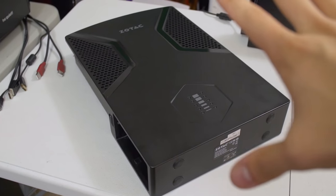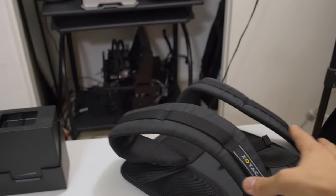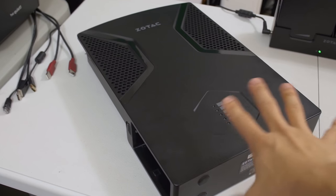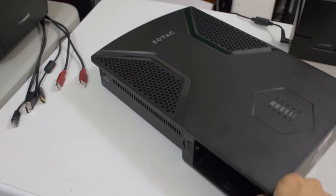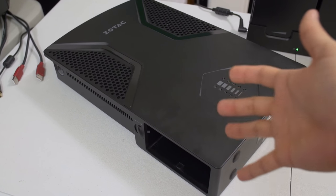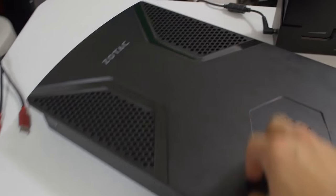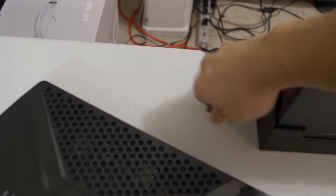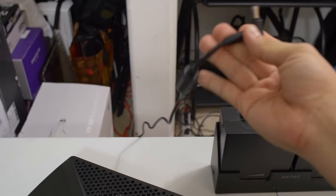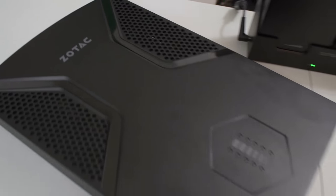Right now we're sort of in desktop mode — we don't actually have the backpack straps mounted yet. This is how you would set it up if you were just using it as a regular PC. When you're doing that, you don't really need to be cordless as much as when you're playing VR, so instead of running on battery life you could just run on the AC cord that they provided. There's a port on the back for that.